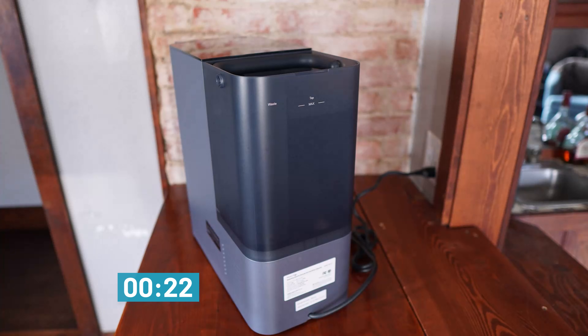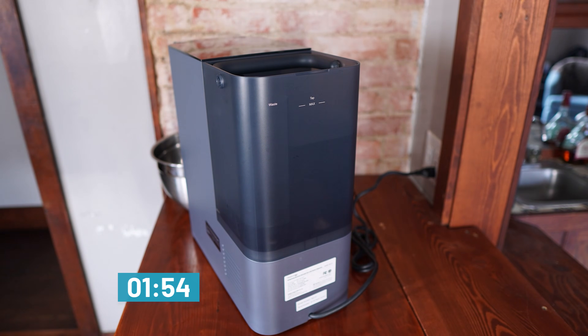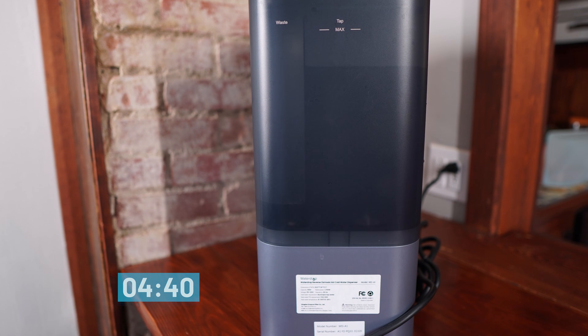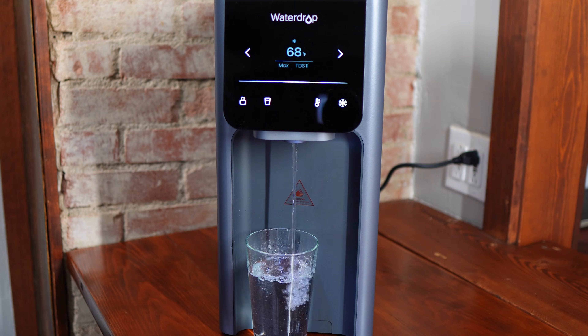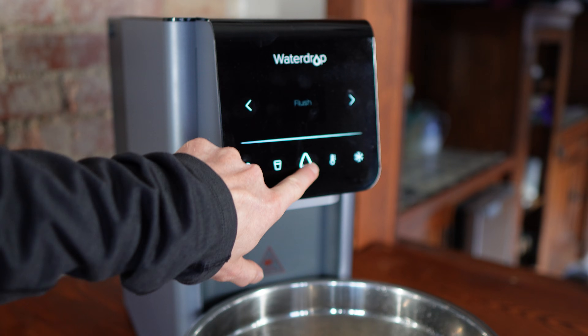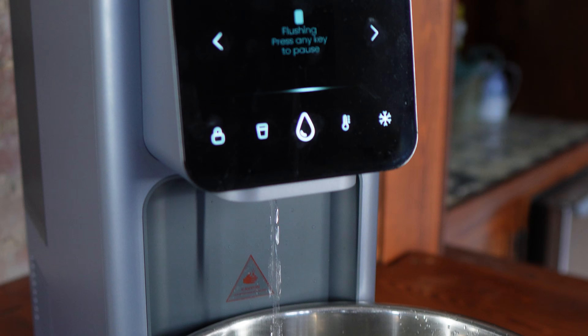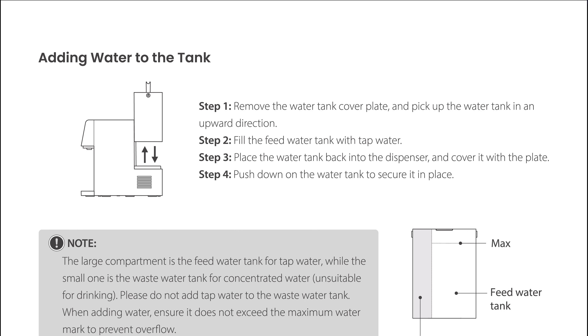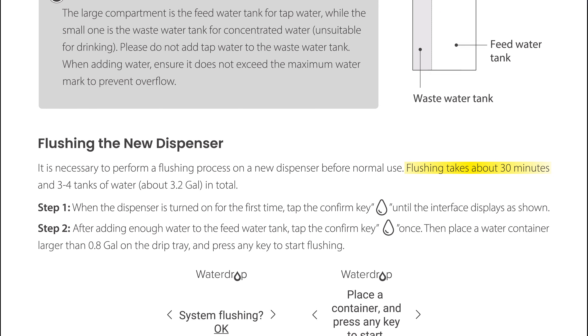Some people might find that the water tastes flat or acidic. Third, the A1 is not fast — we measured its filtration rate at about 0.042 gallons per minute. It's fine for filling glass by glass like the unit is intended to do, but if you need a larger volume, you're going to be waiting a bit. Fourth, while the setup is easier than any under-sink install, the initial flush process takes a long time. The system automates all the flushing, but you have to keep emptying and refilling the tap water tank while it runs. It took 41 minutes, which is quite a bit longer than the 30 minutes promised in the manual.